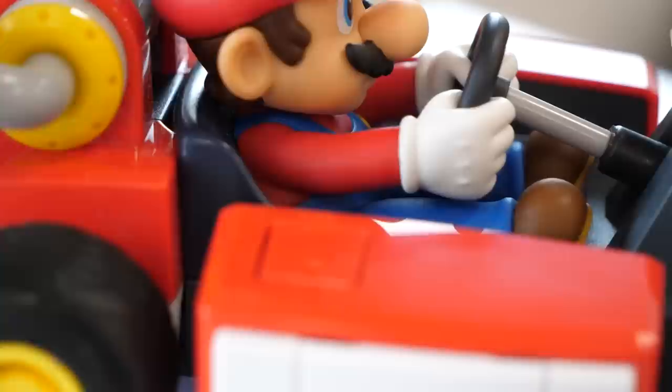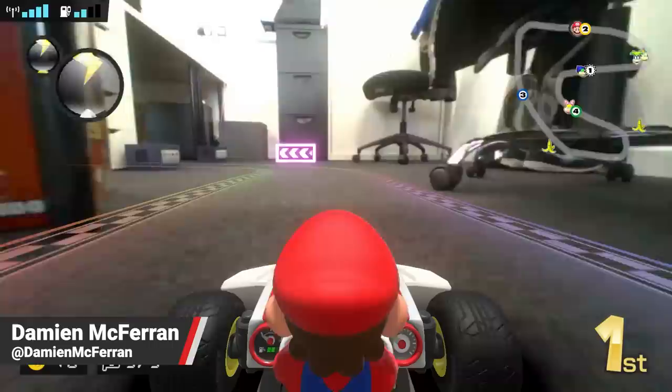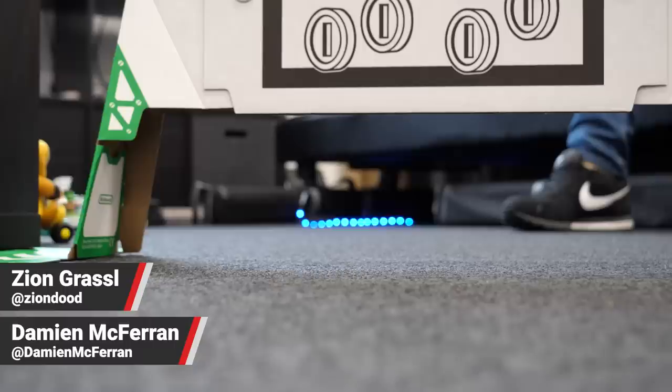Hey everyone, Zian here from Nintendo Life, and today we're sharing our review of Mario Kart Live Home Circuit for the Nintendo Switch. This review was originally written by Damian McFerrin for Nintendolife.com, and he also took all the lovely footage we're about to check out. It's all been reformatted and narrated by me.